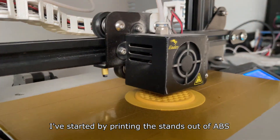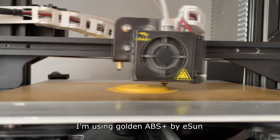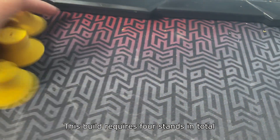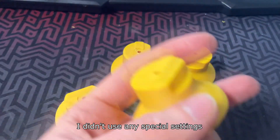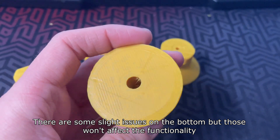I've started by printing the stands out of ABS. I'm using Golden ABS Plus by ISAM. This build requires four stands in total. I didn't use any special settings. There are some slight issues on the bottom but those won't affect the functionality.